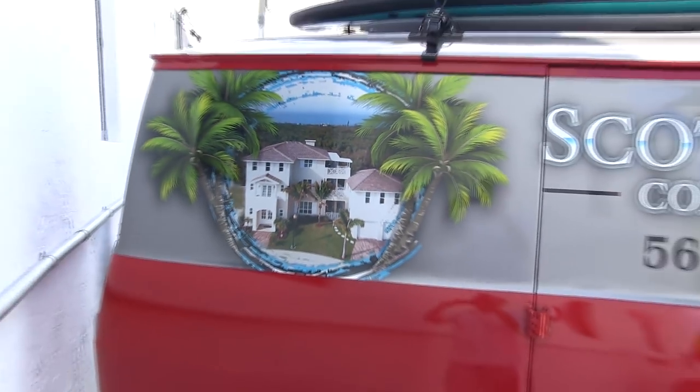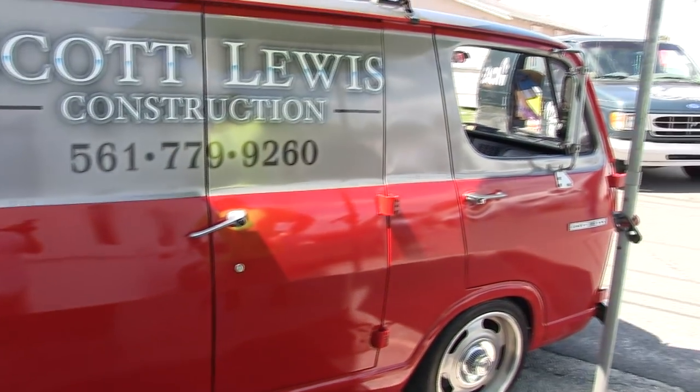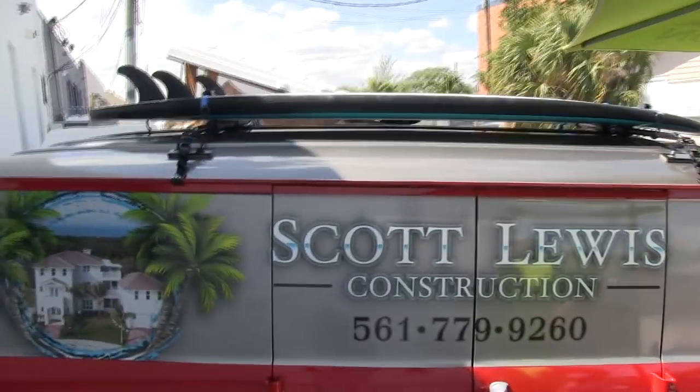It's a real fun vehicle. I like to take it to the beach a lot. My wife doesn't get to use her paddle board too much anymore because it's become part of the van.